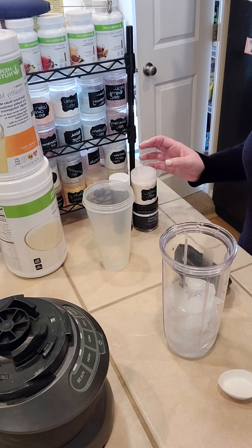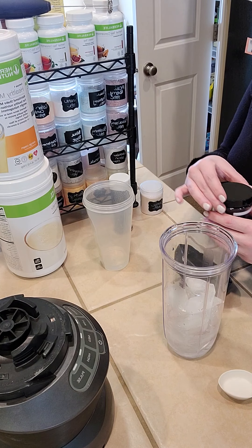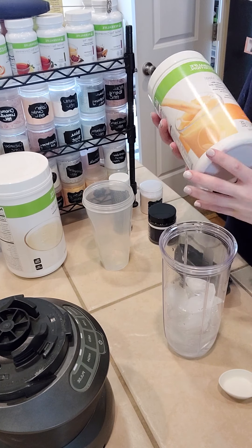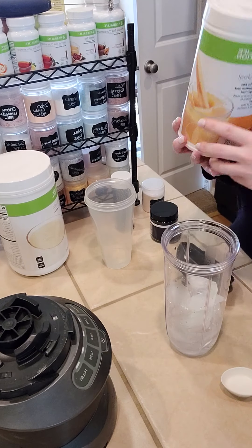You'll pour this into your blender, and then the Formula One we're going to use is orange cream. We're going to put two scoops of orange cream Formula One into our blender.